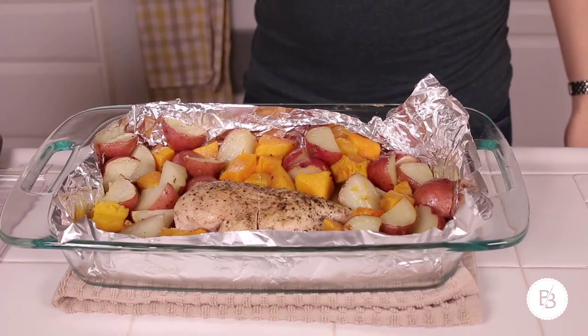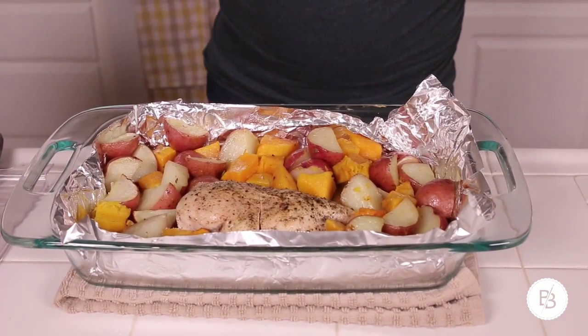Here is the finished product, fresh out of the oven. It was in there for 40 minutes, which I think was a perfect amount of time. But obviously, depending on how much you make and how big the chicken is you're using, that time will vary. Here it is — one pan meal, super easy.